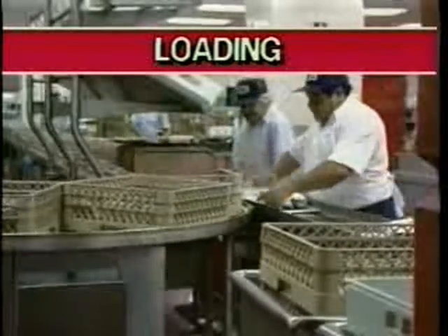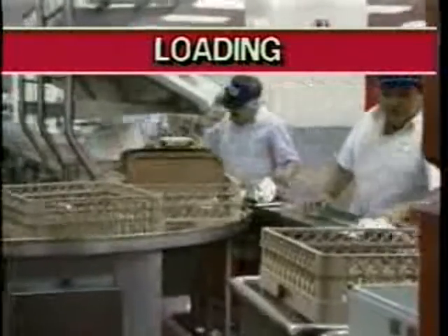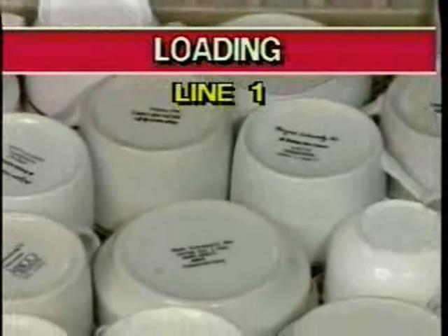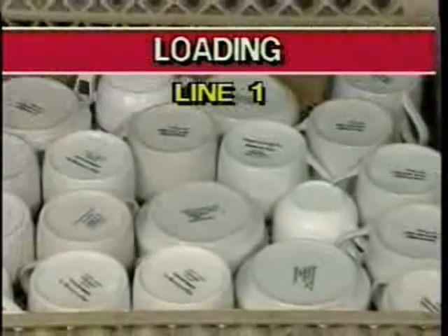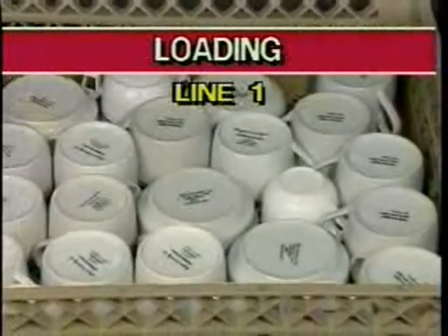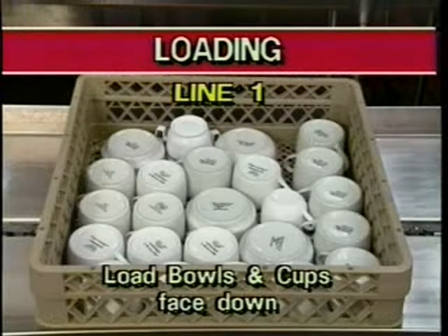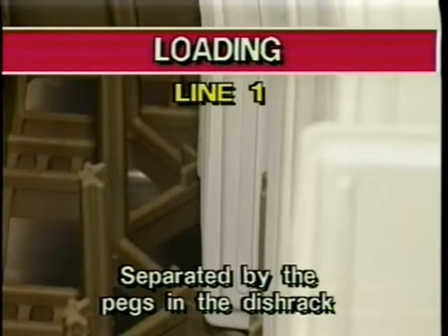Loading station attendants should load similar items in dish racks. This speeds up the loading process and allows the whole team to operate faster. The loading section has three stations: line number one, line number two, and line number three. Line number one of the loading section removes bulk items from trays and loads bowls and cups into dish racks. To make sure the wares are properly washed, loaders should remember these simple guidelines: load dish racks only two-thirds full. Load bowls and cups face down so they do not collect water during the dishwashing run. Trays should be facing you, standing upright and separated by the pegs in the dish rack.